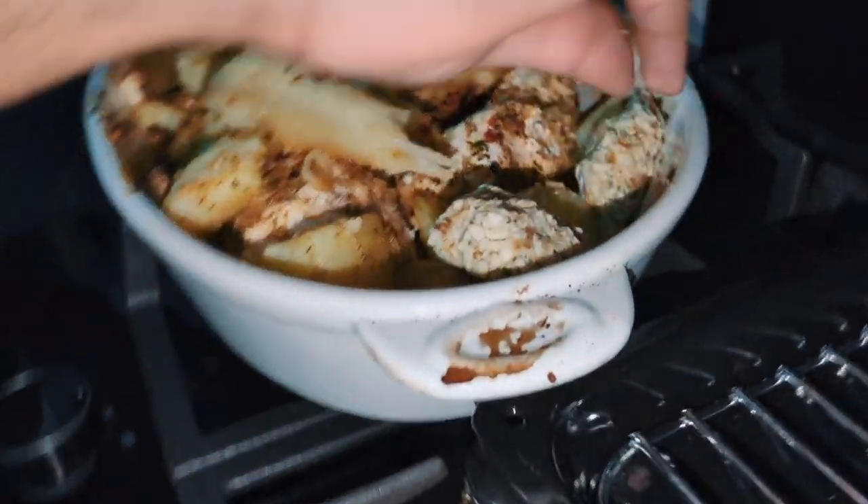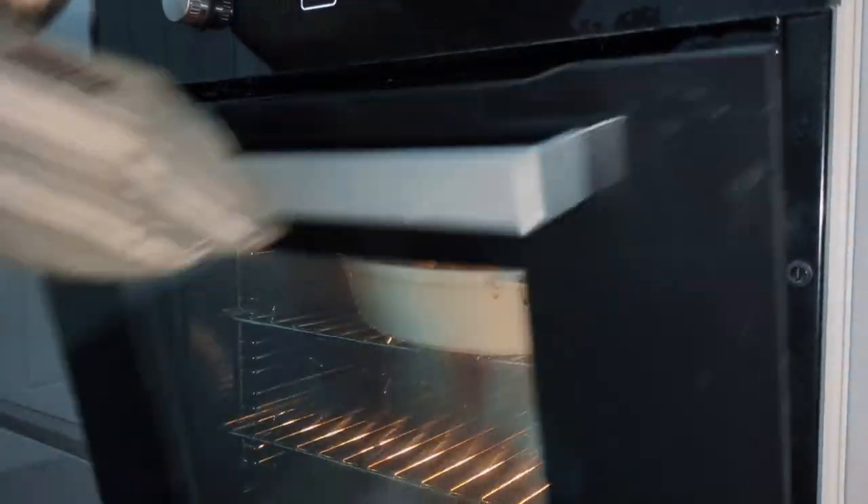That'll give you time to check out the hawk that landed in your garden, and then about 40 minutes later you can add the stuffing and pop it back in the oven for 20 minutes.